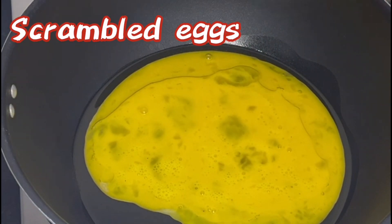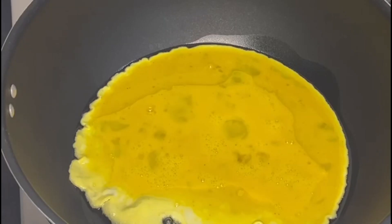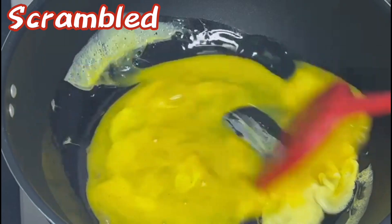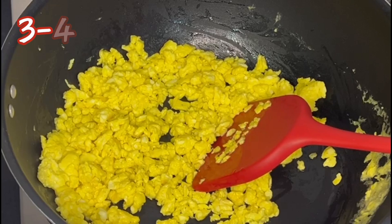I will make a scrambled egg. Now we will sprinkle it. You will see that the egg will be ready in 3-4 minutes.